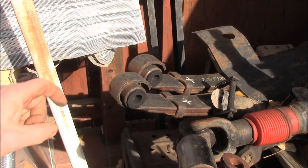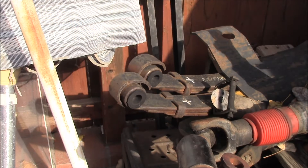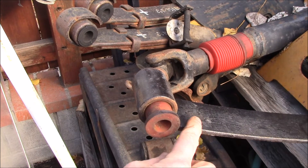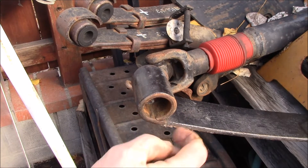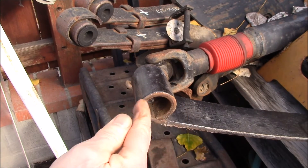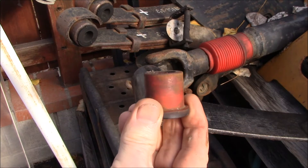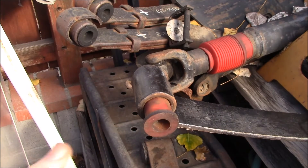Just measure the outside diameter of the spring eye and you can figure out the inside diameter. You might have a different thickness spring, so measure your leaf thickness and then measure the outside diameter, subtract off two spring thicknesses, and that's the outside diameter of the bushing you need. There's not going to be a 32.6mm bushing — the three sizes are 30, 36, and 40mm.